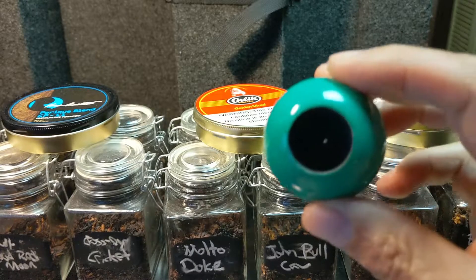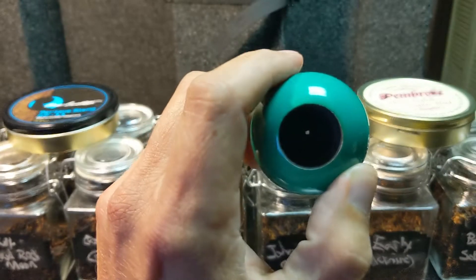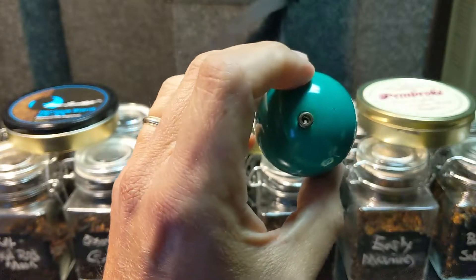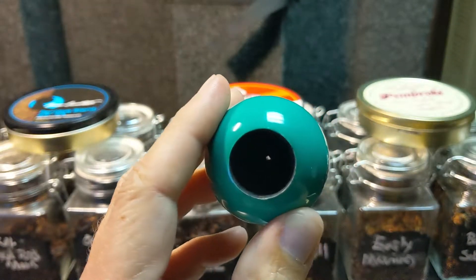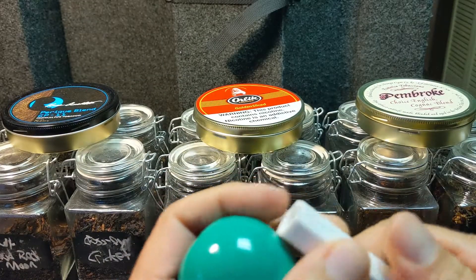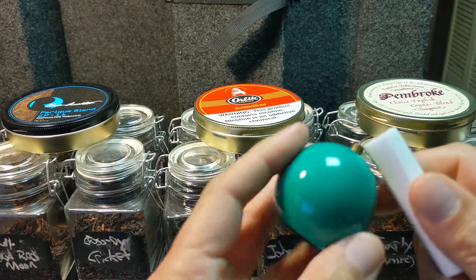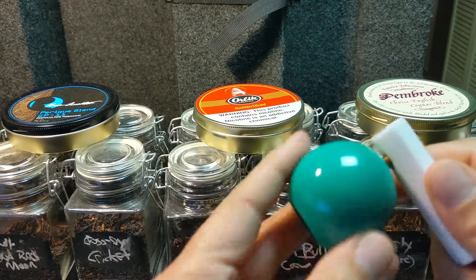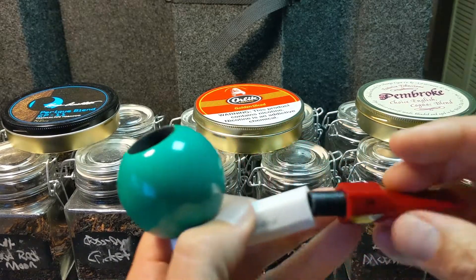But what kills me for this pipe is the size of that opening. Can you see that? That's a tiny opening — a very small opening. And whatever you do, don't strip this, because that's plastic. Be very careful. You strip it, you don't have a pipe anymore.